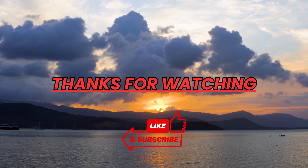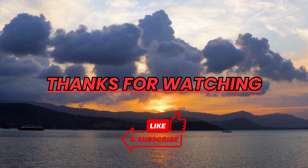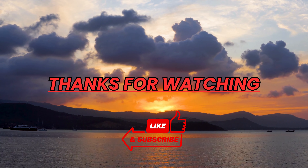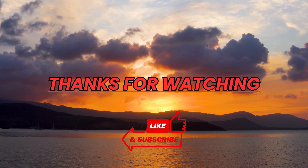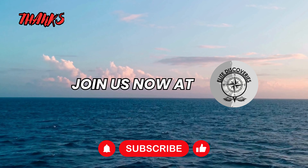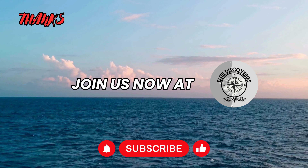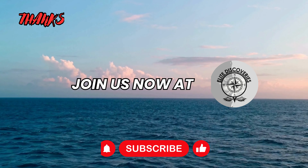Thank you for joining us on this thrilling journey through the Razer BlackShark V2 gaming headset. If you're as passionate about gaming as we are here at Elite Discoveries, you won't want to miss our future content. From crystal clear audio to competitive advantage, the BlackShark V2 has it all. Don't forget to hit the subscribe button and ring the notification bell for the latest tech content, gaming tips, and exclusive giveaways, only on Elite Discoveries.